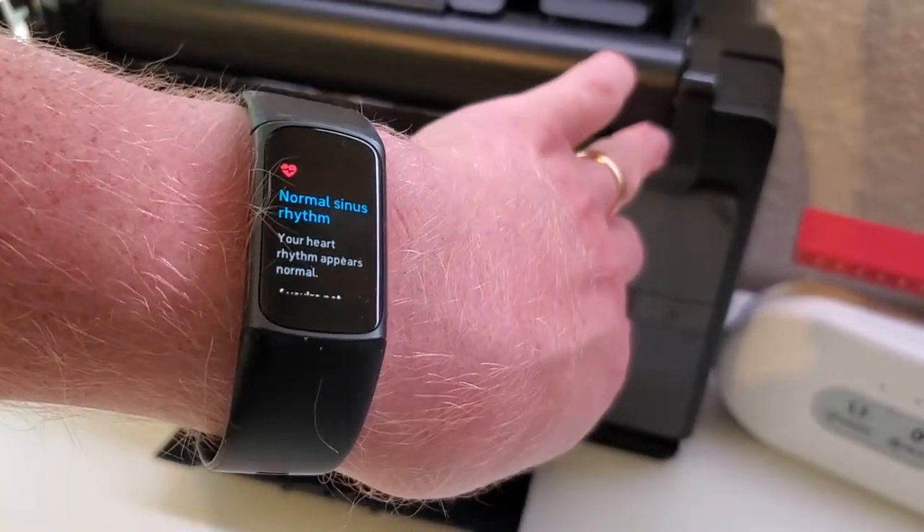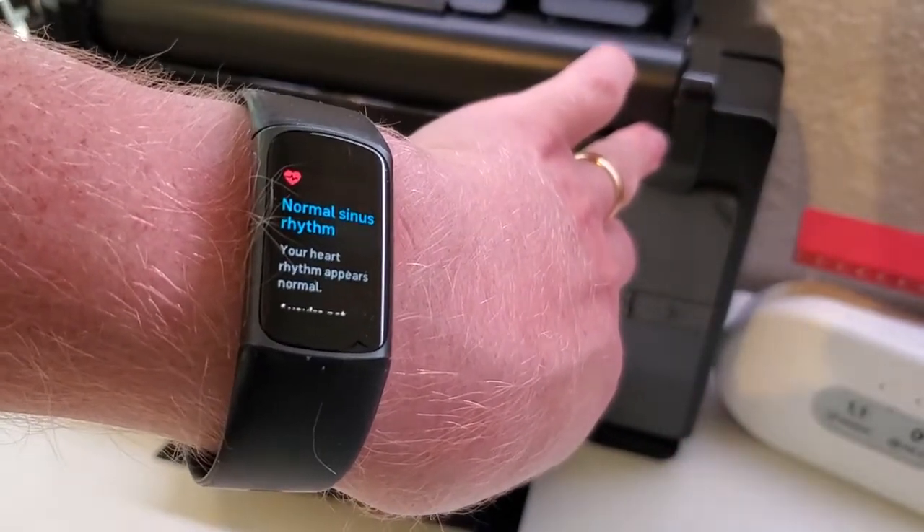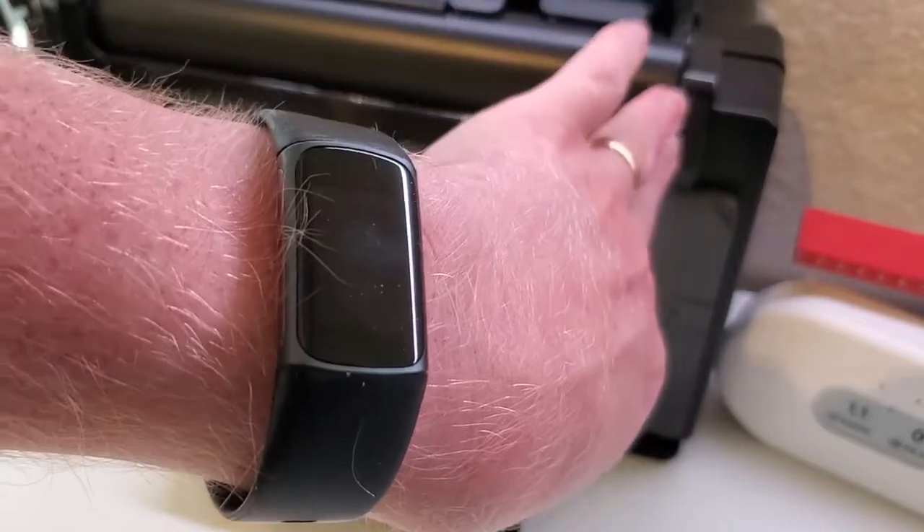You can get one of three different results. This is the good one: normal sinus rhythm. That means that the test was successful and it was able to determine that my heart rhythm is fine.